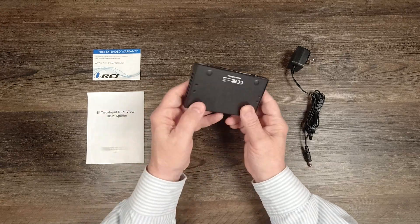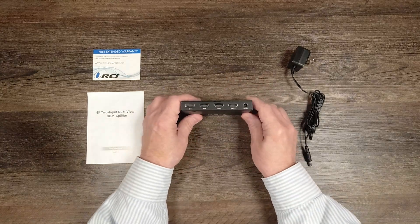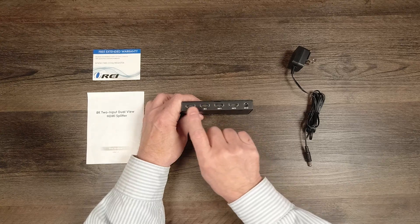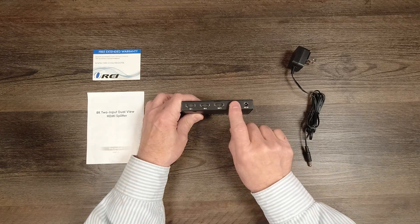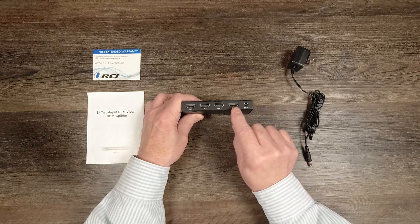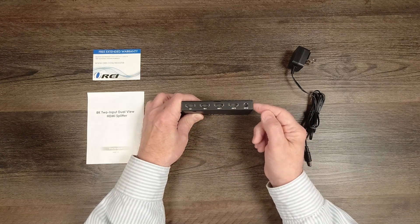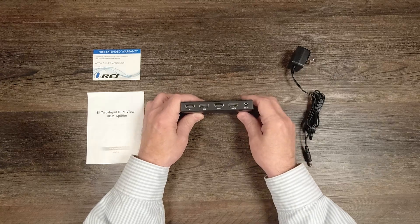On either side you'll find ventilation slots designed to keep the electronics inside at a comfortable temperature. On the rear of the unit is where you'll make all your connections. Starting on the left are Input 1 and Input 2, which connect to your media devices. To the right of that are Output 1 and Output 2, which connect to your two monitors — supporting 8K at 60fps, 4K at 120 and 60fps, and 1080p content. Finally, on the right-hand side is the barrel connection power port used with the included power supply.